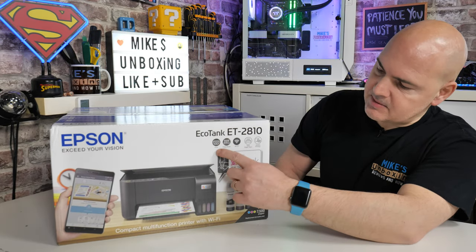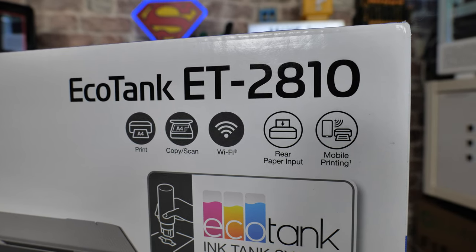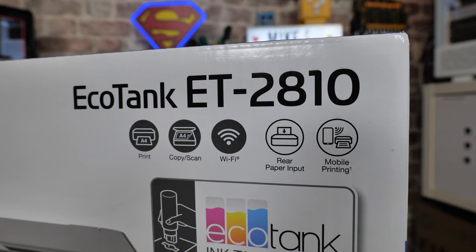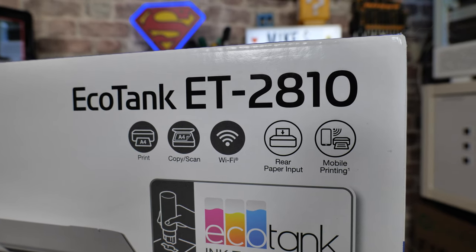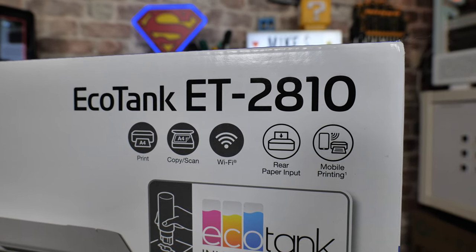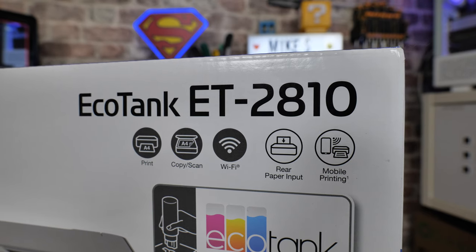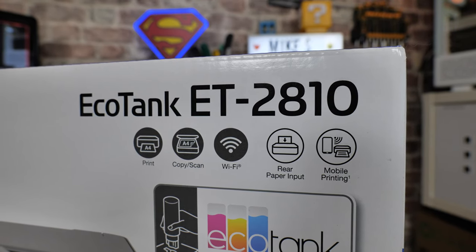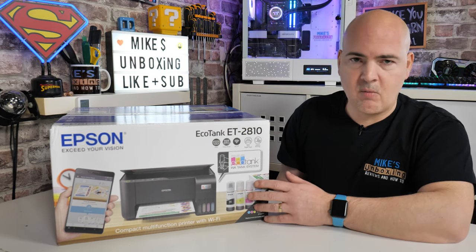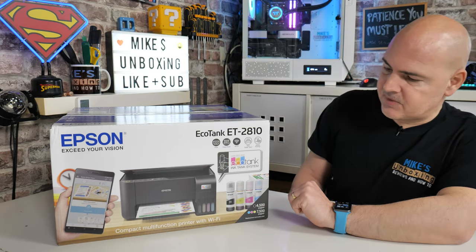Features of this unit include printer, copying, and scanning. It's also got Wi-Fi built in, so you can do Wi-Fi printing — you don't have to have an Ethernet cable or USB cable connected. You can also do Wi-Fi Direct, so if you're somewhere without a router or Wi-Fi access, you can still use an app on your phone to connect directly to the printer to scan, print, etc.